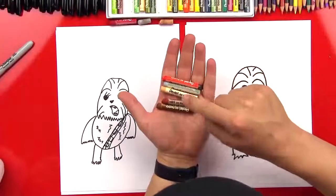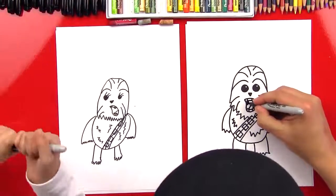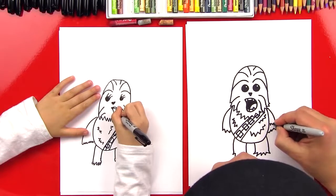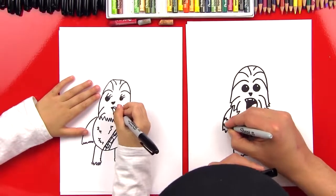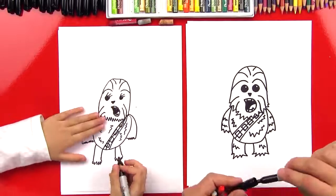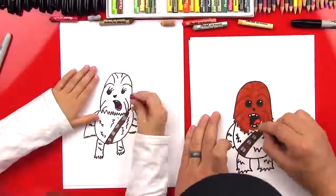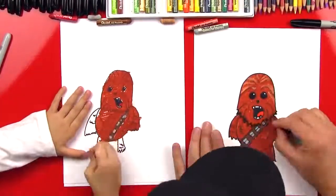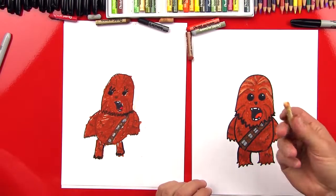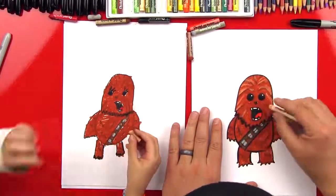We're gonna use red, a light gray, a light brown, a medium brown, and a dark brown. Before we do that, let's color in his mouth — everything except for his teeth and his tongue. We can also do little zigzags on his arms and down on his knees. We went back over it with a black oil pastel to make the lines a little darker. The last step is to take our light brown and go back over on top of the dark brown to add little highlights in his fur.